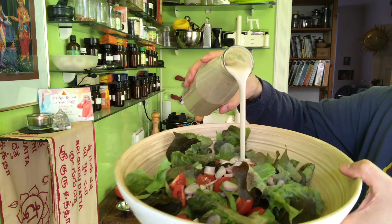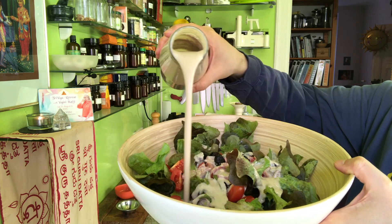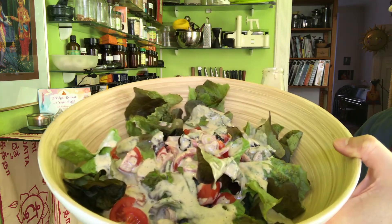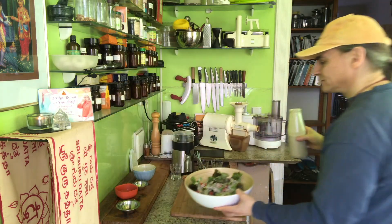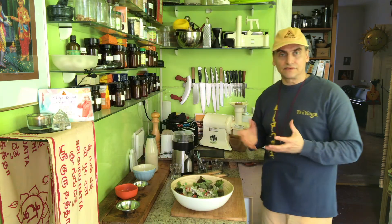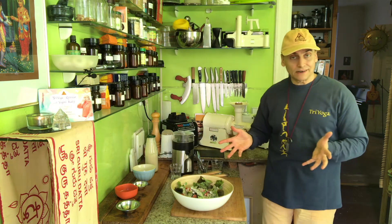Here, I'll show you what happens when I pour it over the salad. It's a very light, runny dressing. The tender leafy greens don't like heavy dressings, and this one is perfect. Full of healthy nutrients — sesame seeds are full of iron and calcium, healthy fats, and proteins. Many good things in sesame seeds, along with the garlic and onion. It's a very nice, quick salad, very easily made.